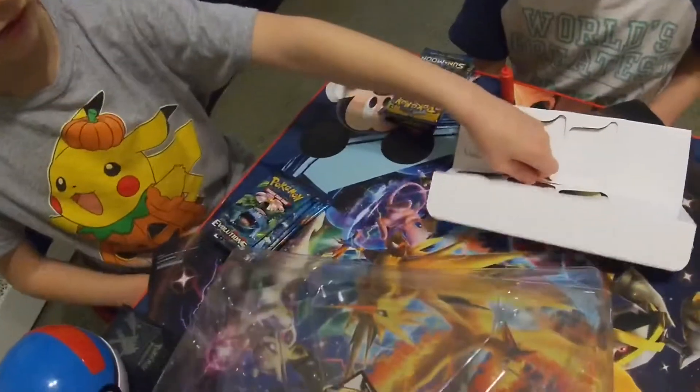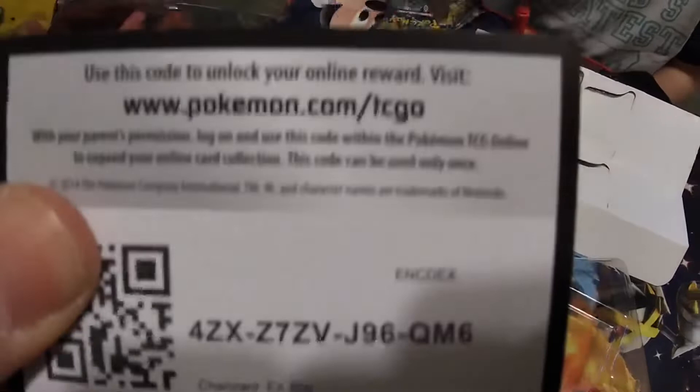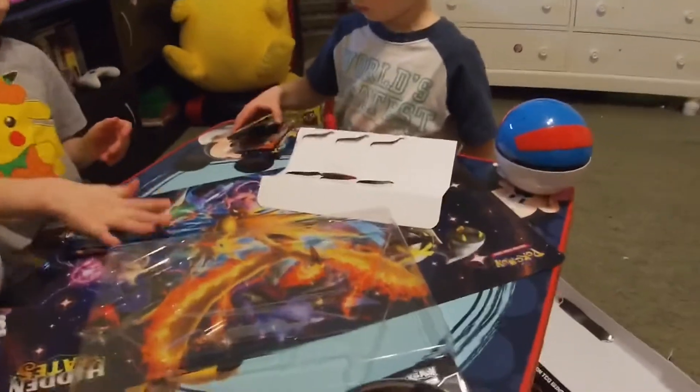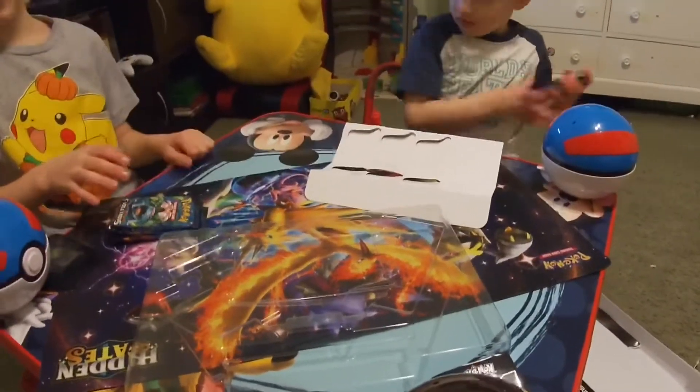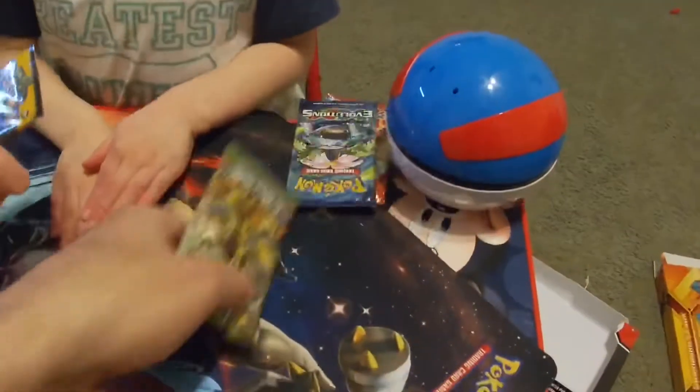We get two code cards for the box plus the nice Charizard card, which we will keep. For those two code cards, please don't be greedy — whoever gets the first one, give the second one to somebody. Now, what else came in this box? An Evolutions pack, Fates Collide was probably in there, a base Sun and Moon pack, and a Primal Clash pack.